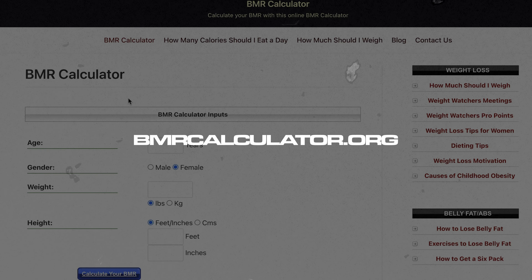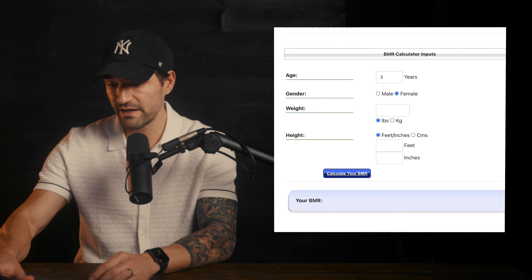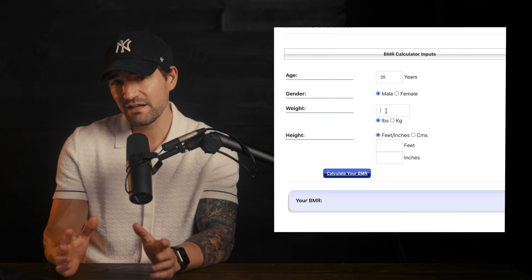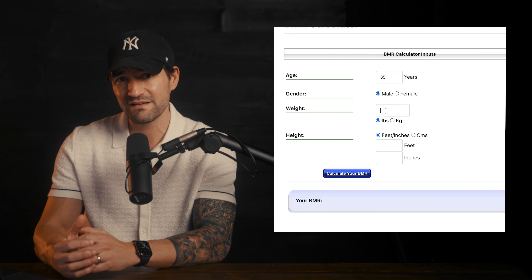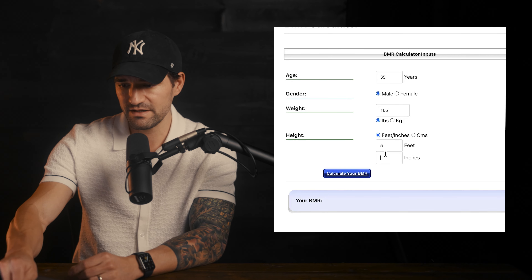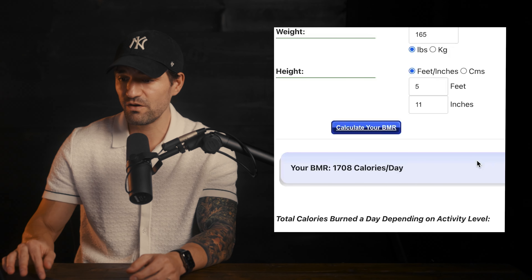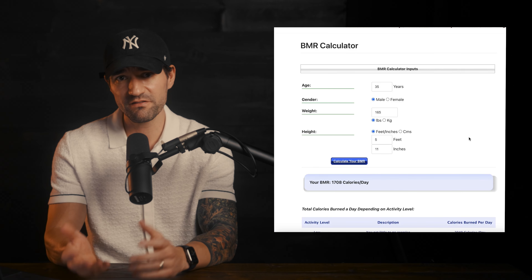I would go to a completely free website called BMRCalculator.org to get an estimate of these totals. Keep in mind, these are just estimates. Let's fill it out: age 35, male. I weigh about 170, but you always want to err on the side of caution and underestimate, so let's put 165. Five feet 11 inches tall. Calculate your BMR: 1,708 calories a day is my basal metabolic rate. So it was very easy to figure out what my resting calories are.